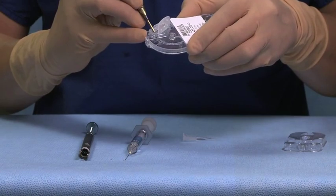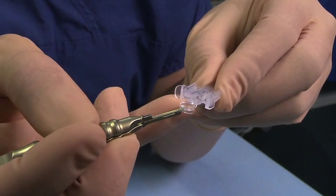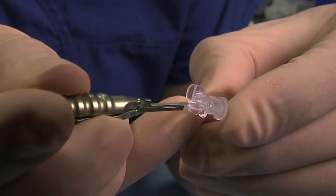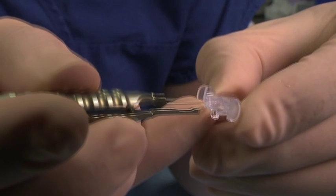Grasp the lens with your forceps by the optic edge only and hold the cartridge with the IOL diagram facing up. Engage the lead haptic with the canopy and sweep the lead haptic over the optic body in one motion, leaving half the optic inside the cartridge.